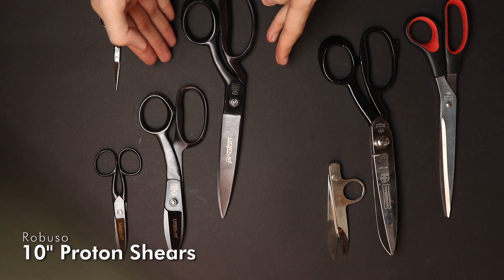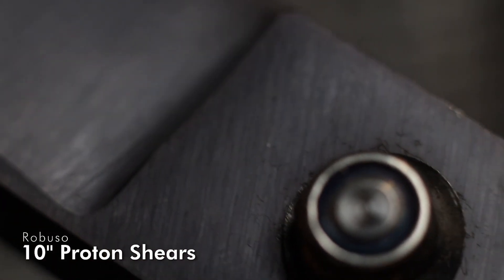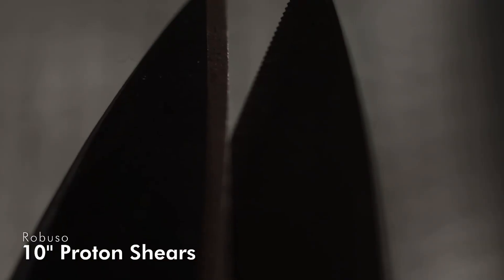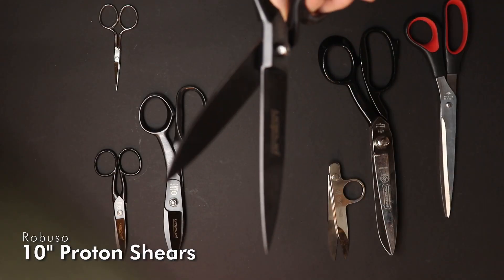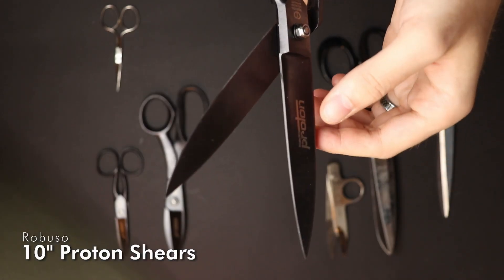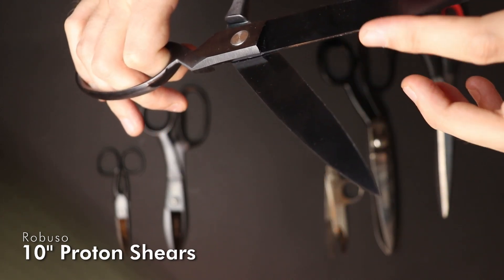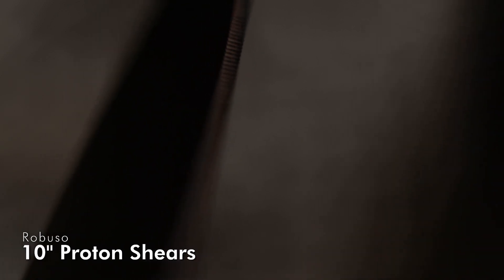These are all from the Proton line by Robuso. They were designed specifically for cutting very technical fabrics like Dyneema, Kevlar, carbon fiber, and fiberglass. They use a micro-serrated blade — very tiny teeth at the cutting edge — so they really grip the fabric and hold it in place while you are cutting.